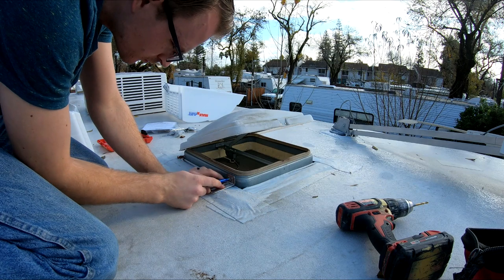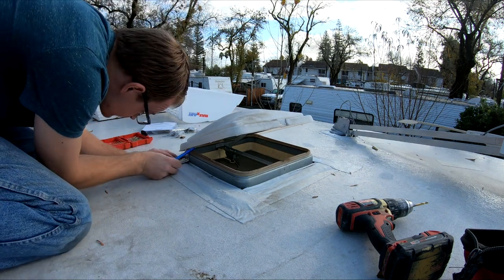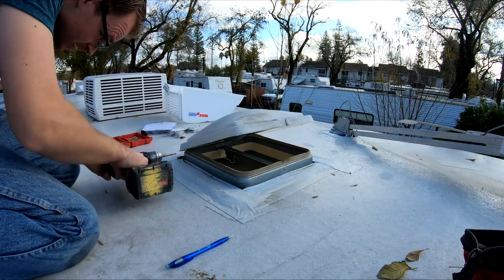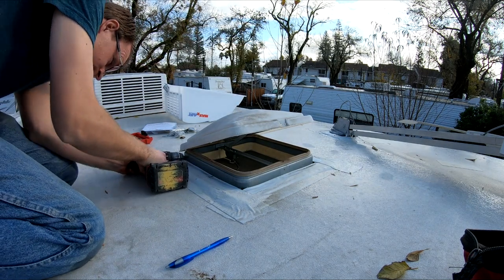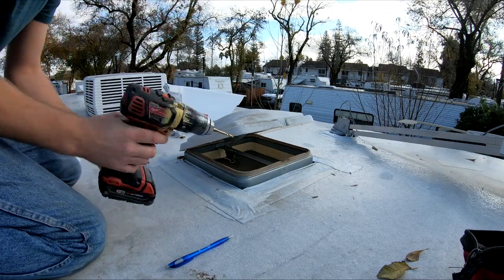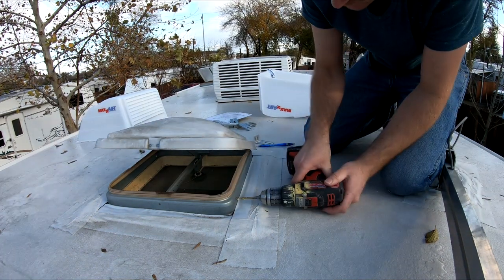You're going to want to use the hole that's closest to the corner of the vent. So here I am just basically putting the L bracket on the mark that I made on the roof, and then marking a mark on the vent cover. You're going to want to mark those, and then the next step is to drill a 3/16" hole right at that mark through each corner. Then do the same thing on the other side — mark those and then drill them.